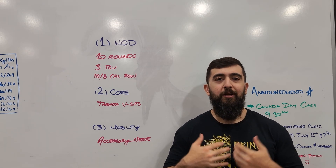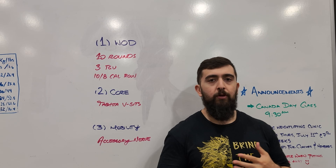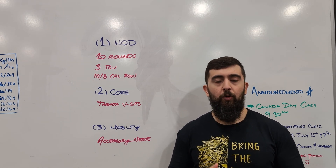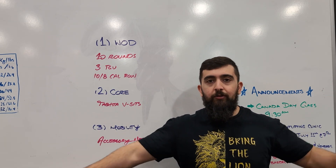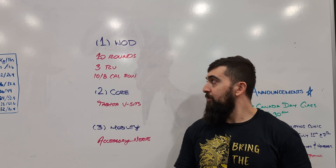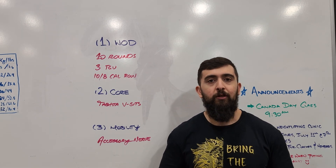Alright guys, it's Thursday. Today we work on our core a lot and a lot of spinal movements to keep ourselves healthy and also explore different kinds of ranges of motion. We don't want to always do everything linear because then we lose the capacity to go in other directions. We want to have as much movement mapping as possible. That's why on these Thursdays I'm programming in a lot of core work and a lot of rotational work.